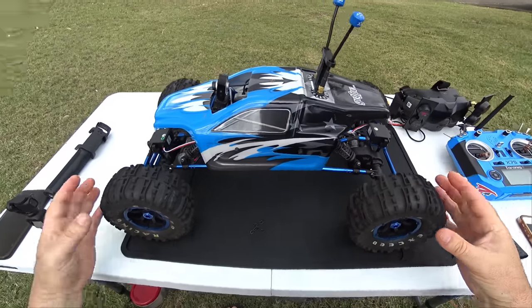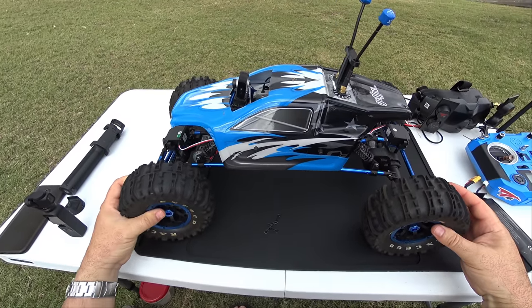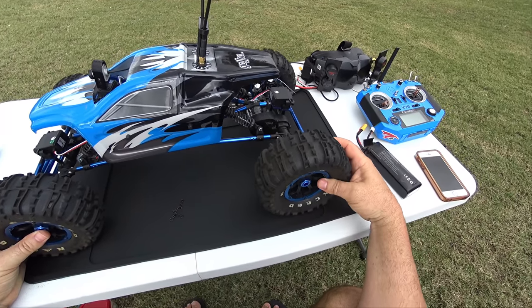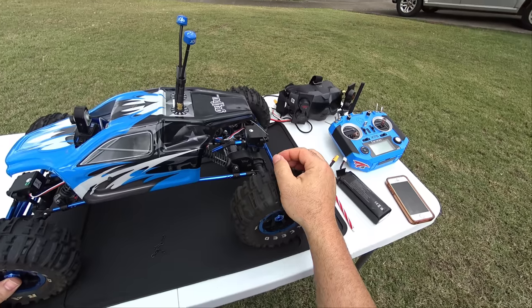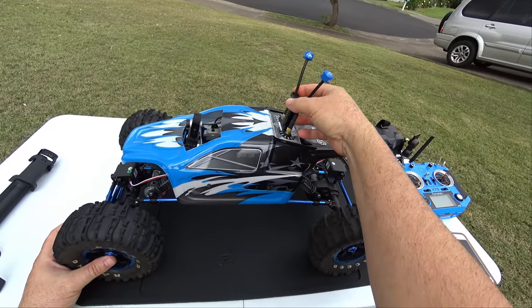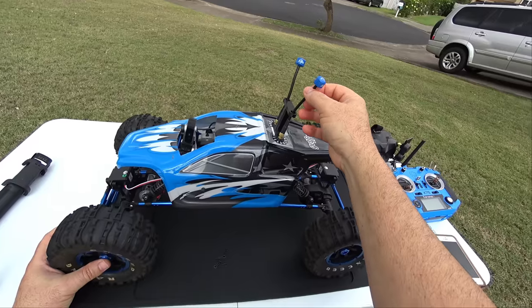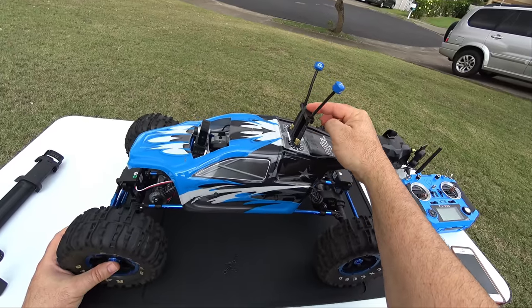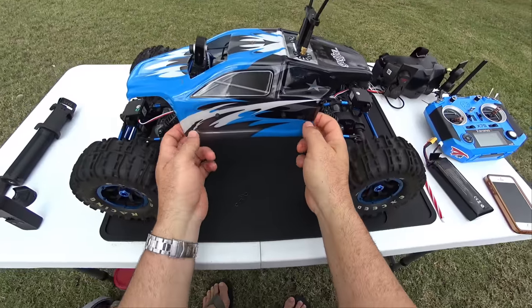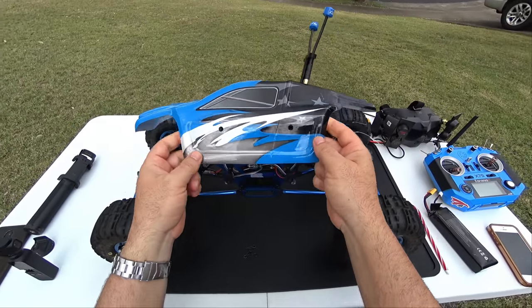I've also done some upgrades to the truck. If you remember correctly, I only had front wheel steering initially. Now I have rear wheel steering. I put this little servo on the back here with the linkage. I 3D printed some extra stuff. The antennas were getting smashed when it would roll over, so this is just a little 3D printed brace mount here. And there's some stuff under the hood I also wanted to test out.